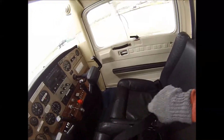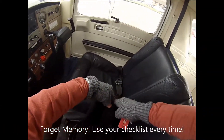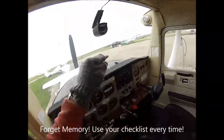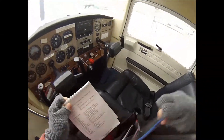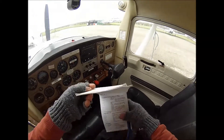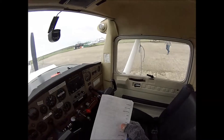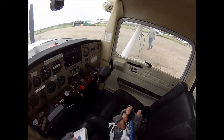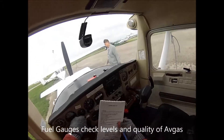We are now open. So first things first, checklist. Key on the top. I've got my assessment checklist here, and I've got my fuel gauges.